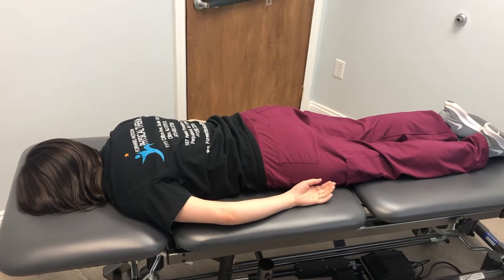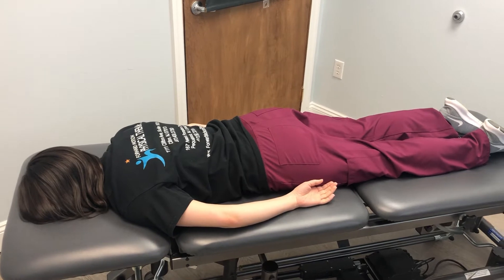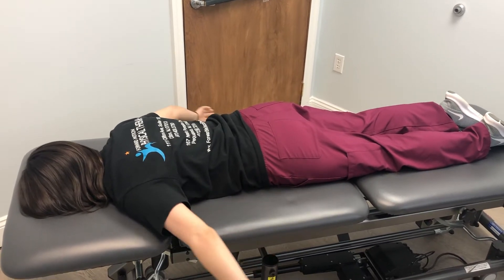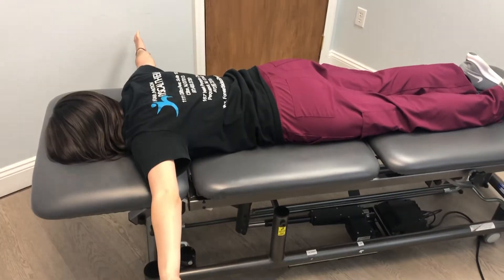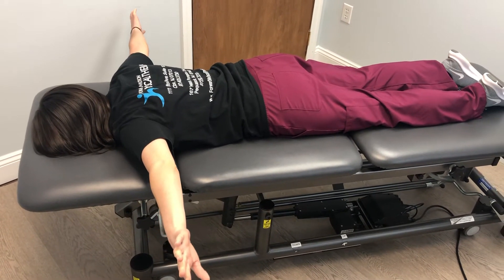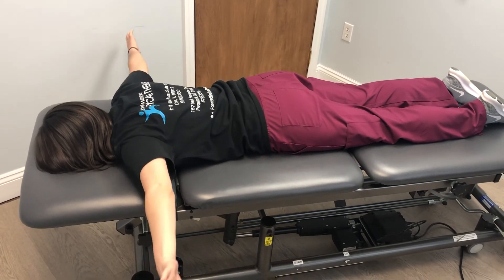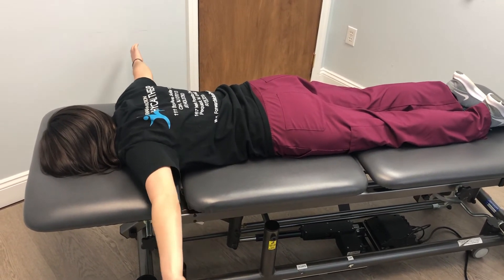To perform prone mid-trap, you're going to first lay flat on your stomach. Bring your arms at your sides with your thumbs pointing down. From there, squeeze your shoulder blades together and lift your arms up towards the ceiling. Bring them back down and repeat as many times as prescribed by your physical therapist.